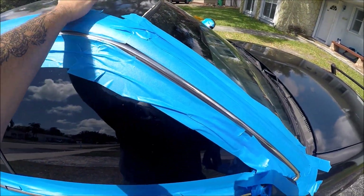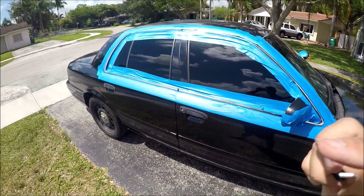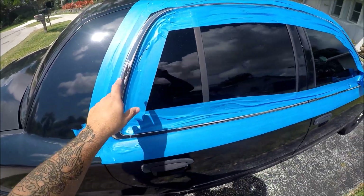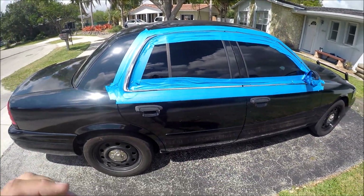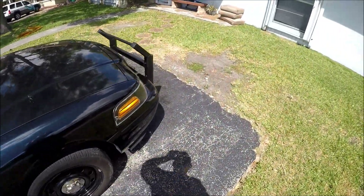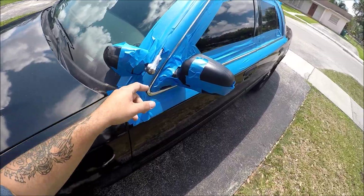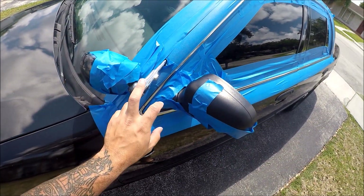To be honest with you guys, I was never really good at arts and crafts. Another thing is that I'm not a fan of chrome — I really just don't like chrome on anything, and I specifically do not like it on my Chrome Victoria. I just think it doesn't go on the Crown Vic. So what we're going to do is plasti-dip the chrome trim, and we're going to take it a step further — we're also going to plasti-dip the spotlight.